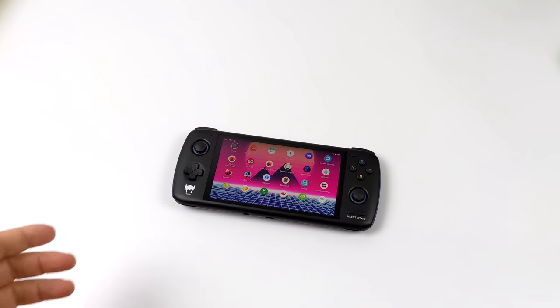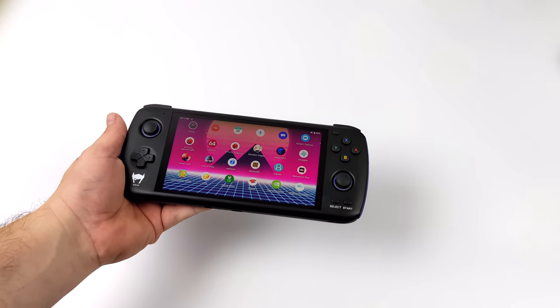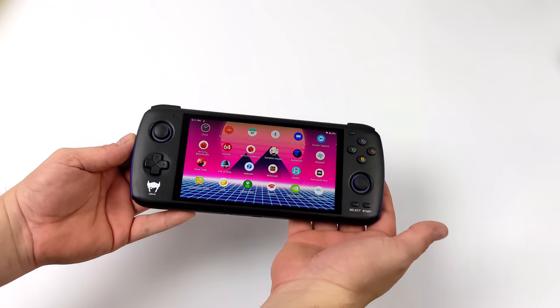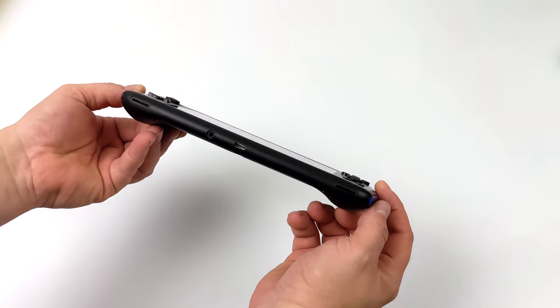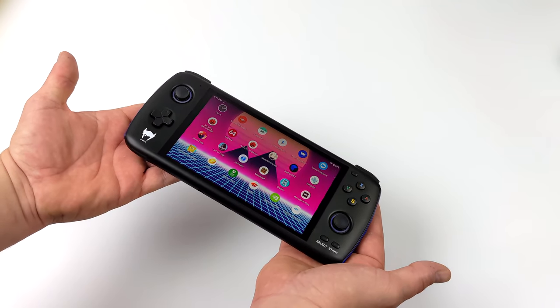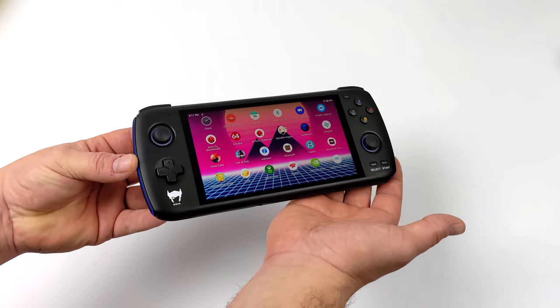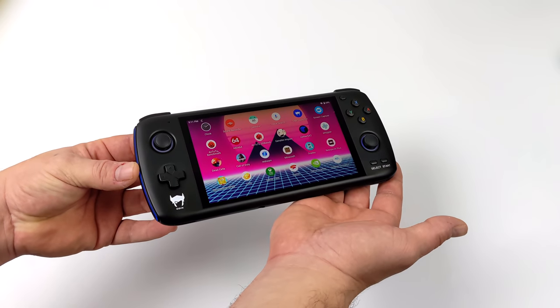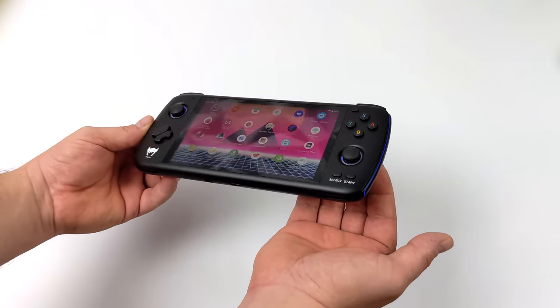I've tested a lot of handhelds on the channel, but we don't get many Android handhelds with built-in controls. This is definitely the best one that I've tested so far when it comes to performance, build quality, and overall usability — I think they've done an amazing job with this unit. In this video I want to go over what can and can't be done with the Odin Pro. I've also tested out the battery extensively, charge rates and discharge rates, so we'll get a good idea of what kind of battery life you're going to be seeing.